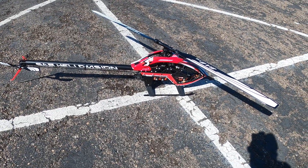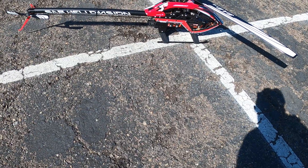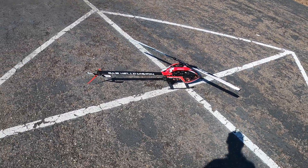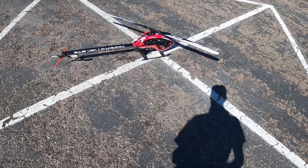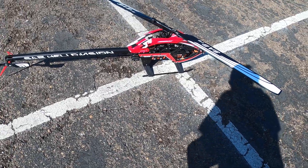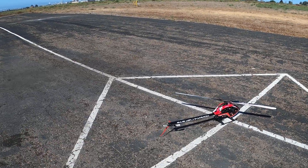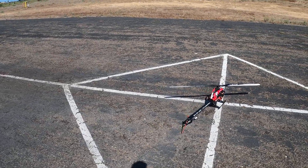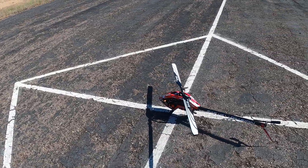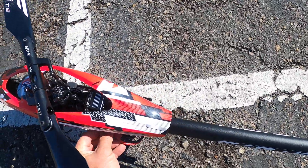Okay, this is Kosho. We're back. We've got the new SAB Raw 700 with a red canopy. It came with green 690 blades, Spectrum batteries — six-cell 5000 smart packs — Spectrum G2 6350 servos, and a Castle 160HV speed controller. Running the stock blades, and a 2S Spectrum LiPo for the radio system.